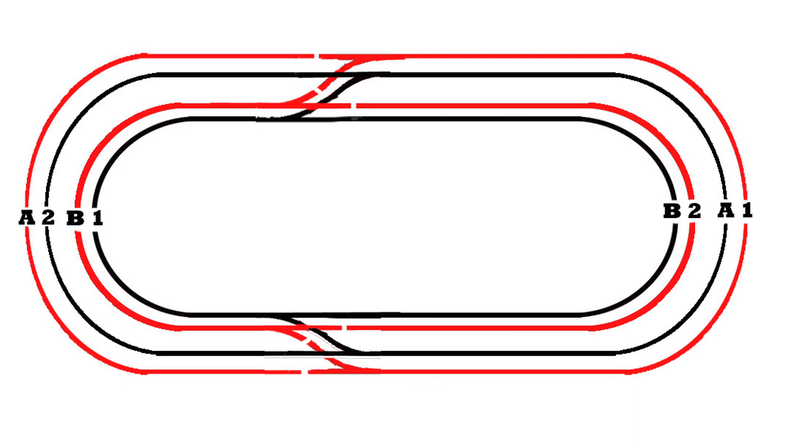Let's run some trains. With the toggle switch for block B2 set to throttle one, and the switches for A1 and B1 set to power supply two, we can run a train from A1 through the crossover into B1 and back. Throw the block switch for A2 over to power supply two and set the turnouts to the straight position — now throttle two controls the entire outside loop. Set B1 to power supply one, and the first power supply entirely controls the inner loop train while the second runs the outer loop.